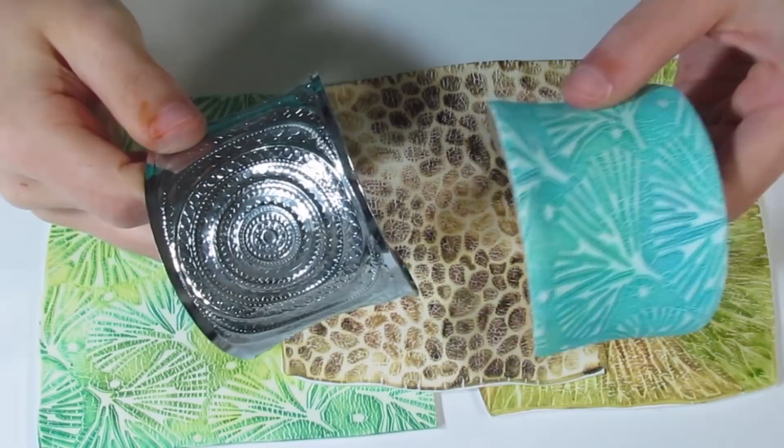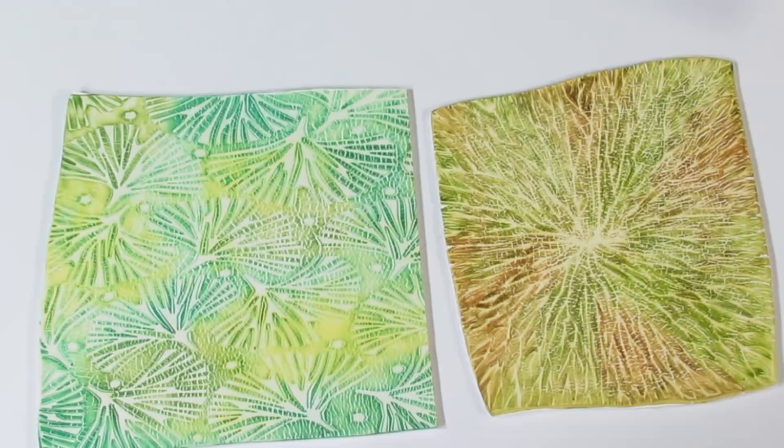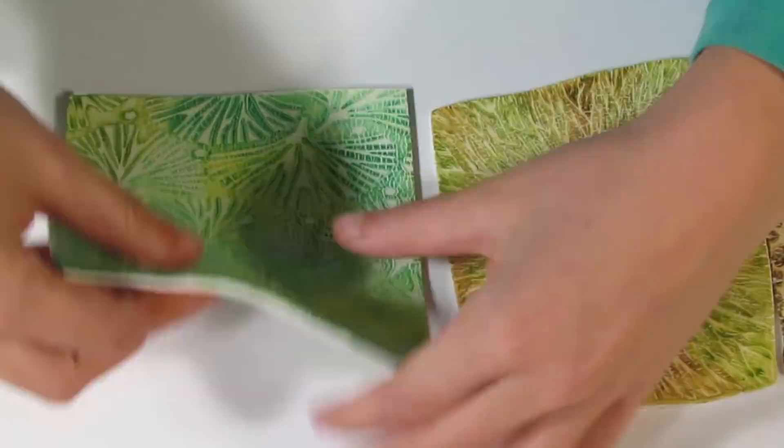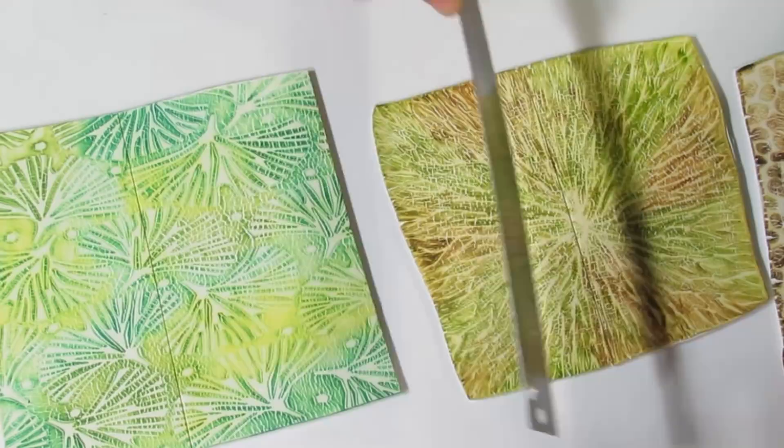I'm going to be using this bracelet blank today — the same one I used for this bracelet over here. You can get this off eBay; there are lots of different bracelet blanks available and I'll try to leave a link. What we need to do is prepare our sheet to go on the bracelet, so I'm going to trim each of these sheets in half.